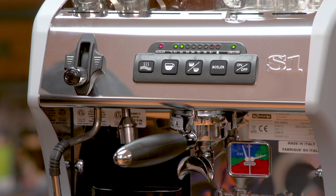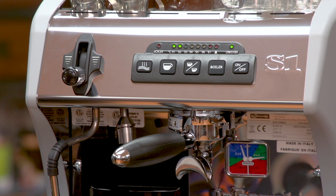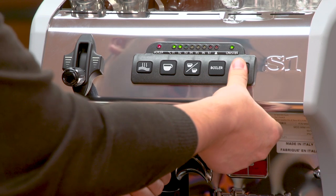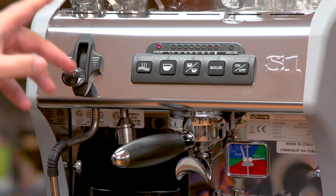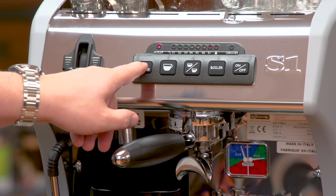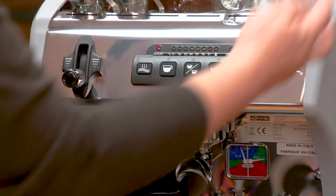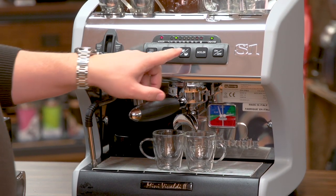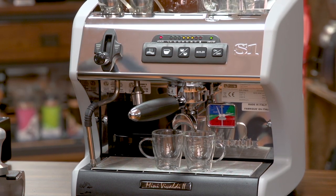To demonstrate the Mini Vivaldi, I'm going to make a few sets of drinks. The first is a double shot of espresso, but I'd also like to show you how to program the volumetric dosing. You press and hold the on/off button to go into programming mode and the lights begin to flash. In this mode you can change the temperature by pressing the hot water button — I'm leaving mine at 92 degrees Celsius. To program the dosage, I have my coffee ground and tamped, and I'll press the double shot button to begin extracting.